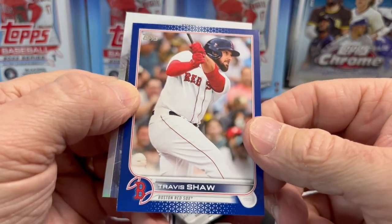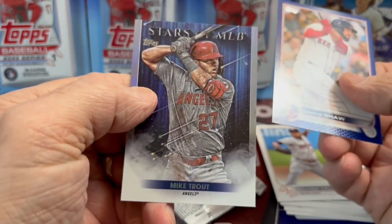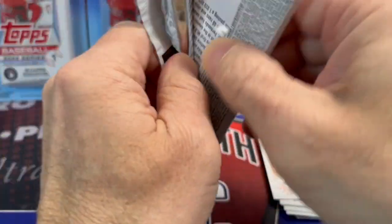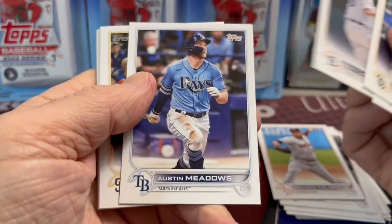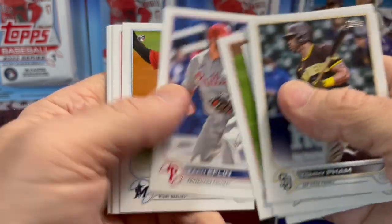There's a Travis Shaw — that is the Royal Blue parallel — and a Mike Trout. Pulling autographs out of retail is usually extremely difficult. I have pulled relics though out of the hanger boxes, which has been pretty fun.